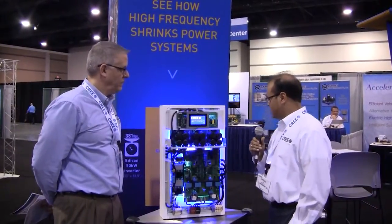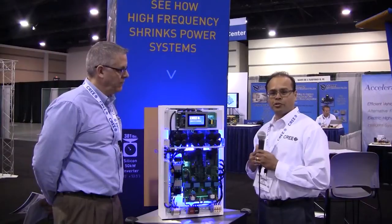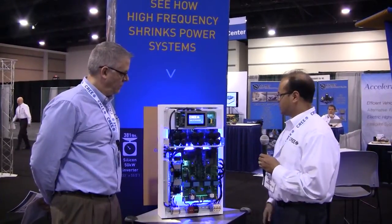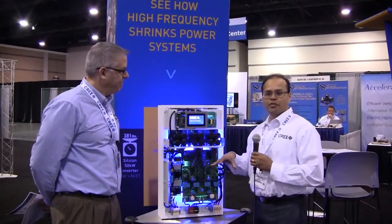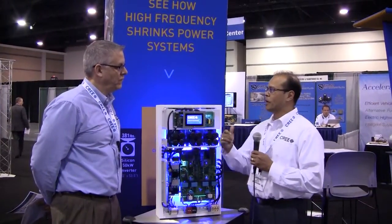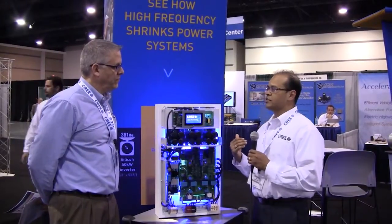Going into some of the details, we've utilized our new module-based products — modules that function as boosters as well as inverters. What we have here is a 50 kilowatt solar inverter with a boost section that takes the voltage up from the low voltage of the panels to the high voltage required at the inverter input, both driven by silicon carbide.